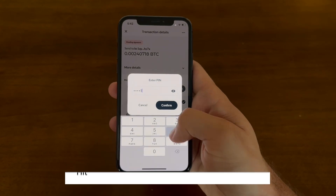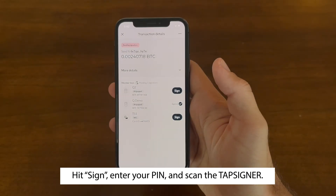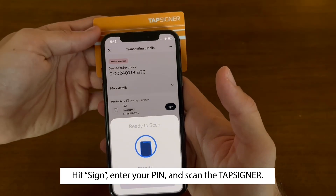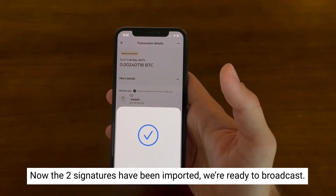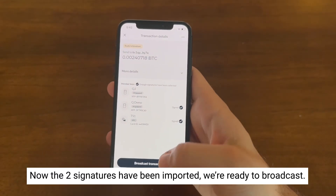All you have to do for this signature is enter in your pin, tap the card and it will sign. The two signatures have been imported and we're ready to broadcast.